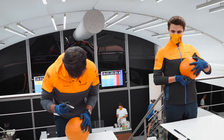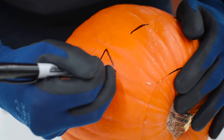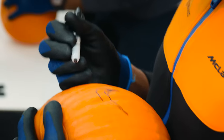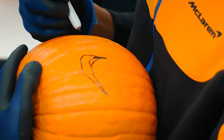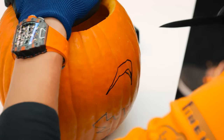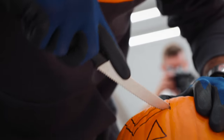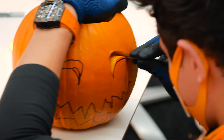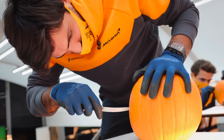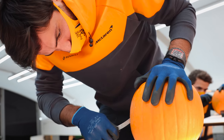Let's do it! I don't know what to do. I feel like I've done the eye the wrong way. Does that look like a mouth? Here we go. I've never done pumpkin carving. Never? It's not as difficult as I thought it would be.